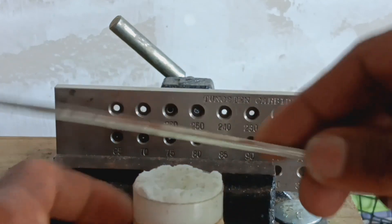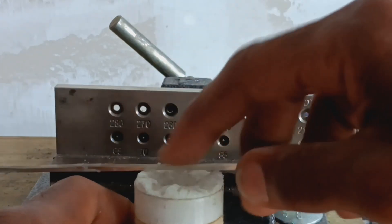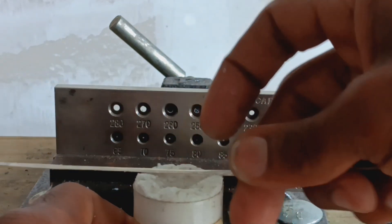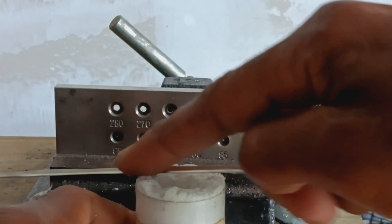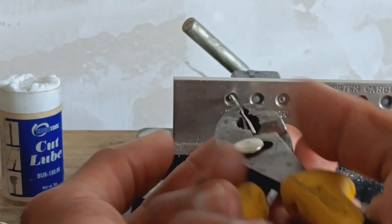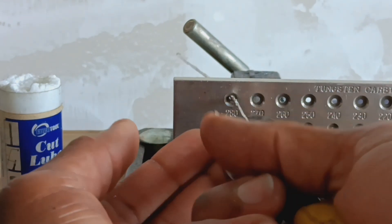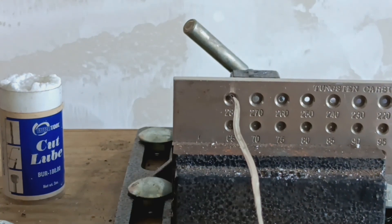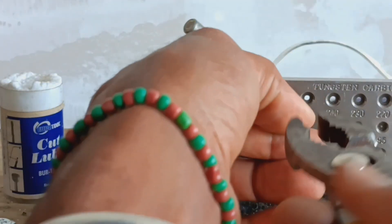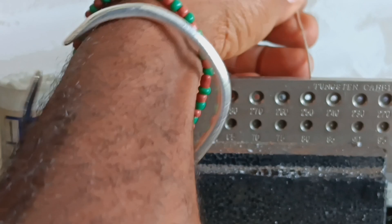You want to make sure you lubricate the surface area of the tubing — this makes it easier for it to slide through the holes of the draw plate. You can either use beeswax; I don't have beeswax right now so I'm just using my cutting lube. Using a foam grip, we're going to draw the ends of the wire through slowly — it might be a little stiff at first. We're going to go one more hole before annealing.